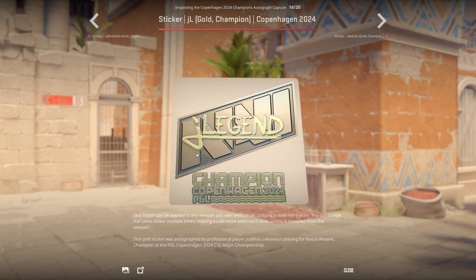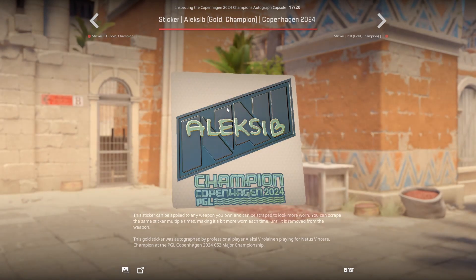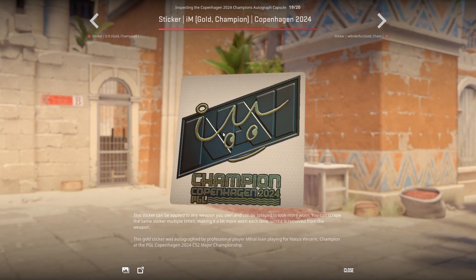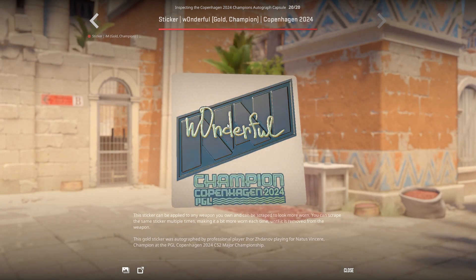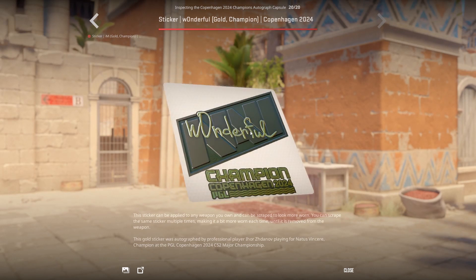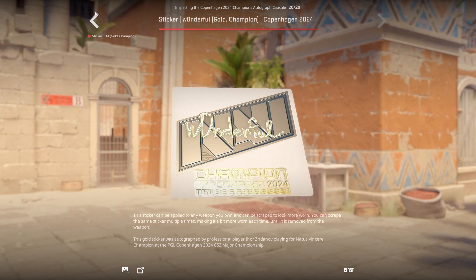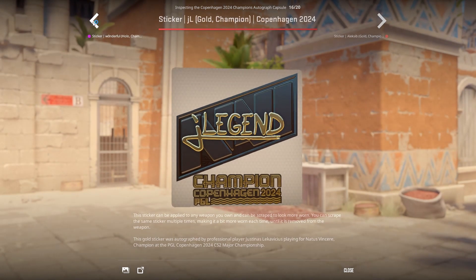The trim around the edge is nice. I'd hate to see these devalued to the point of the Paris 2023 ones or the 2020 RMR. I like these — I'd hate to see them go to Paris levels where they're just on sale forever. These have value because they're a really unique, good-looking type of sticker.